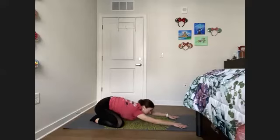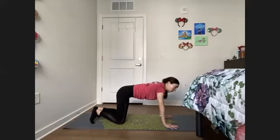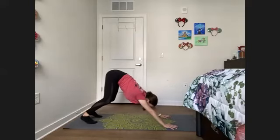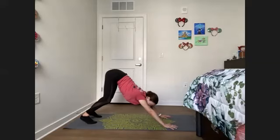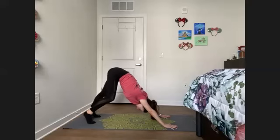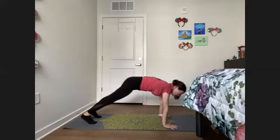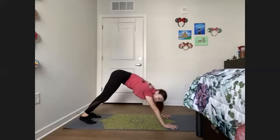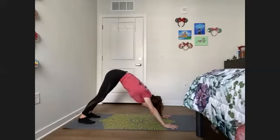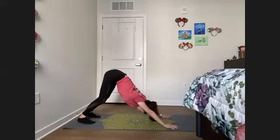Whenever you're ready, we're going to inhale, pressing back up to all fours, bringing the knees back under the hip, transitioning to downward facing dog. Keeping those palms spread out as wide as possible, fingertips spread out wide. Tuck the toes under, inhale, lift the hips up towards the sky. Shoulders are pressing down, we want a nice flat back — a bend in the knees is more than welcome here. We want our hips to be the tallest point on our body in this pose. Maybe you pedal out the feet, stretching out the back of the legs, or rock back and forth — doing whatever movement feels best on your body.